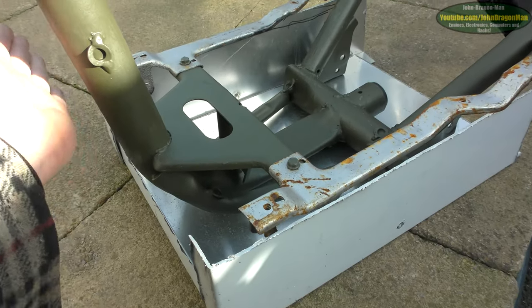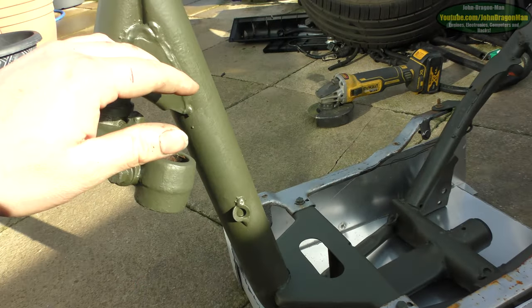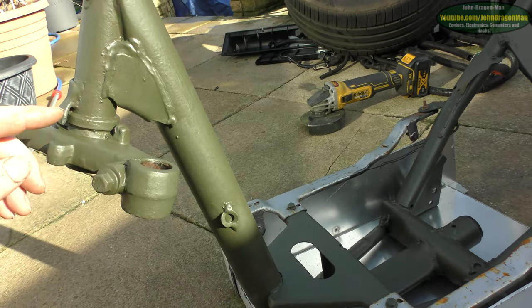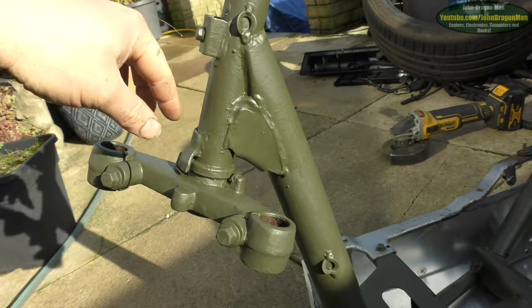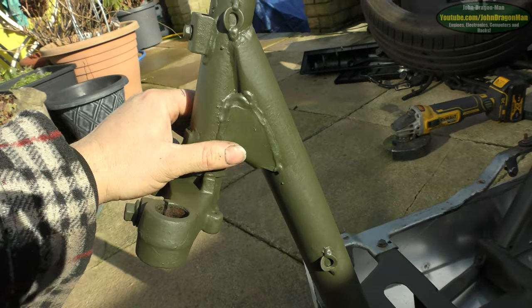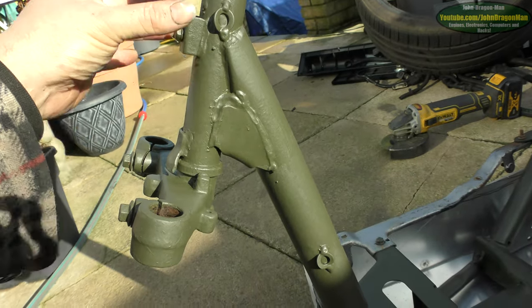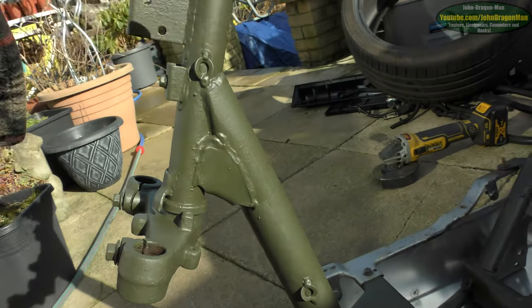I'm going to have a cover coming up here, up to here, and then I'm going to try and have another piece — a cut here and another piece that will bolt sliding downwards like a fork to allow the steering yoke to fit through, and then have that bent probably to 45 degrees, or whatever degree that is, coming up here.